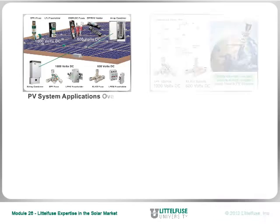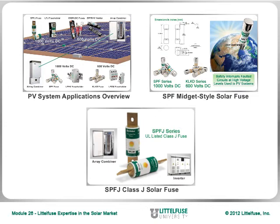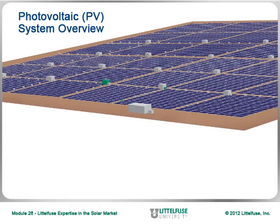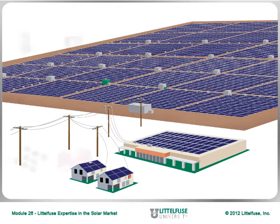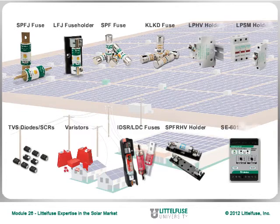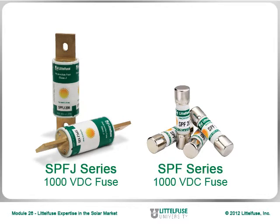Welcome to Littlefuse University. For this training module, we have combined three of our solar-related three-minute modules, each of which focuses on a different area of system or product expertise that Littlefuse provides for anyone involved or interested in the solar industry. To begin, let's first provide an overview of a photovoltaic or PV system and review the wide selection of Littlefuse circuit protection products used in such applications. The module then continues by focusing on two solar-related fuses specifically designed for the protection of PV systems: the SPF-J Class J series and the SPF-Midget-style series.